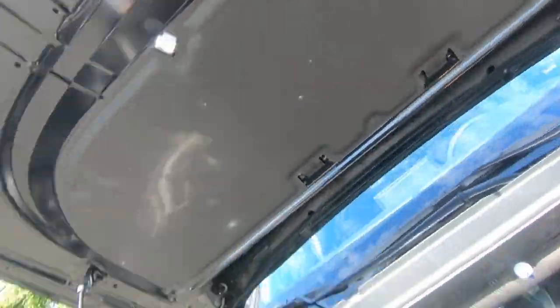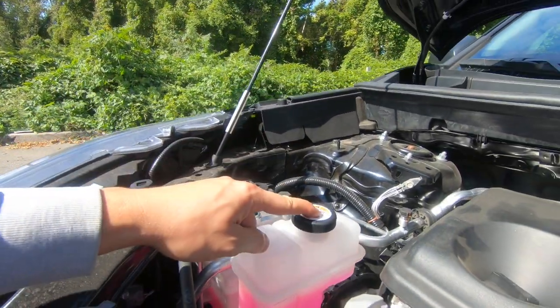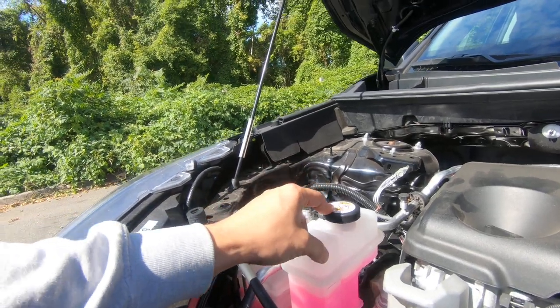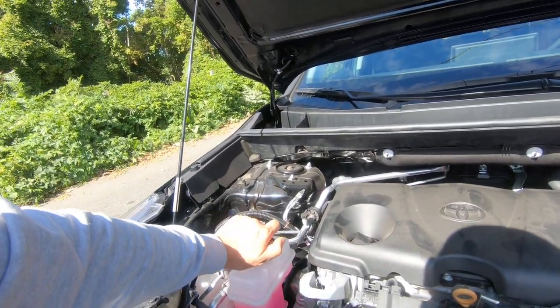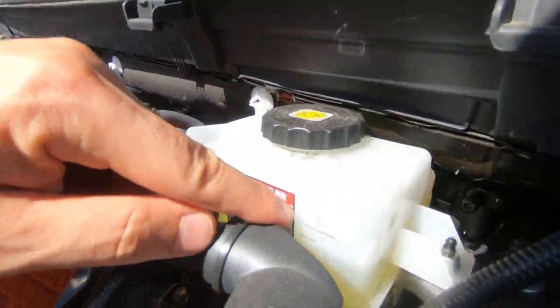This is your coolant — it should be between those two marks, full and low, as you can see. Never open it when the car is hot, only when it's cool.